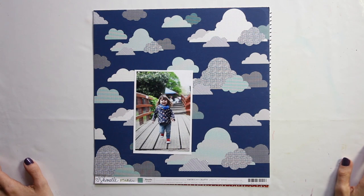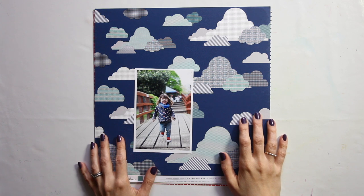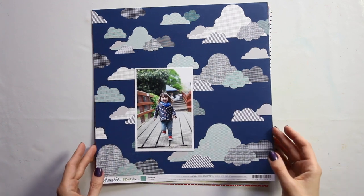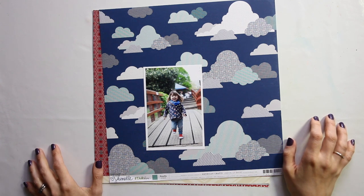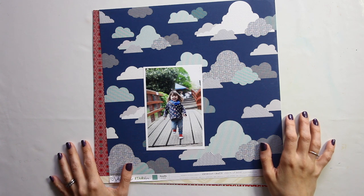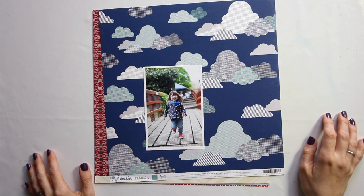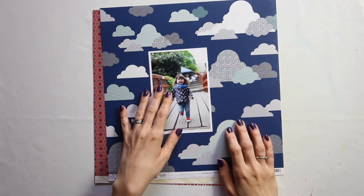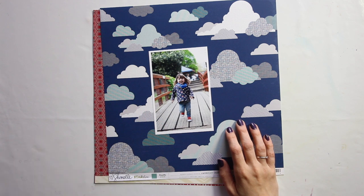Hi, I'm starting a new series today — scrapbook process videos as always, but just a little change. I'm not sure how many I will do, but I like this idea. It's been rolling around in my head for a little bit. The idea is that these are layouts where I make one big decision, one choice, to show you what thought is going through my head when I make that. So today I'm going to be scrapbooking this one 4x6 photo, and I've made some basic decisions already.